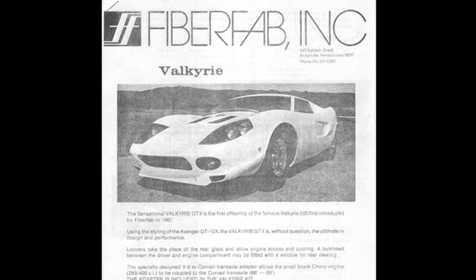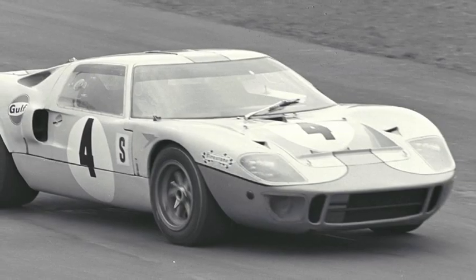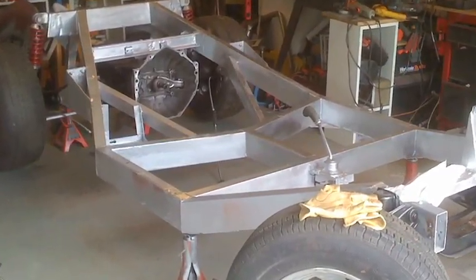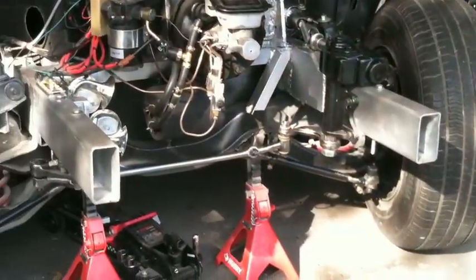Let me show you my car. The EVG G40 started out life as a 1967 FiberFab Valkyrie kit car. The car body style was based on the 1967 Ford GT40 and used a simple ladder frame, Corvair four-speed transaxle, and Corvair front suspension.